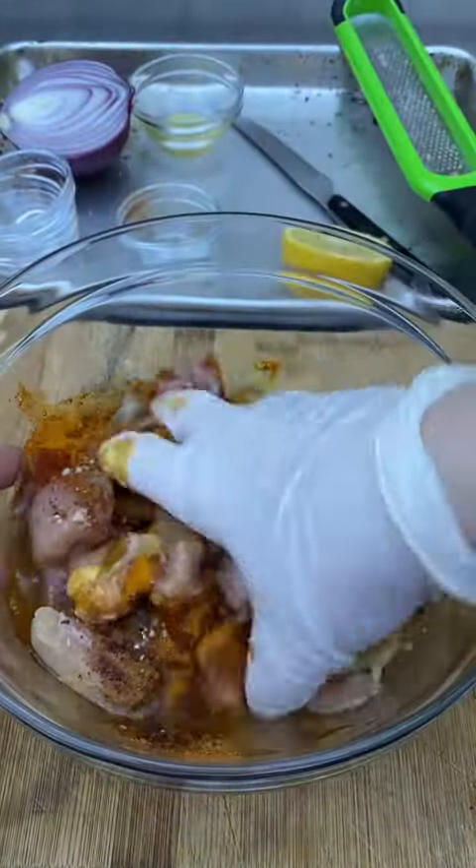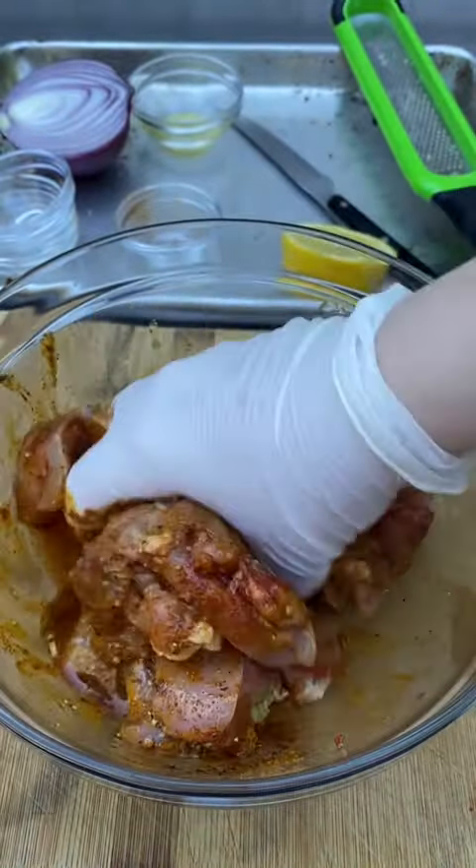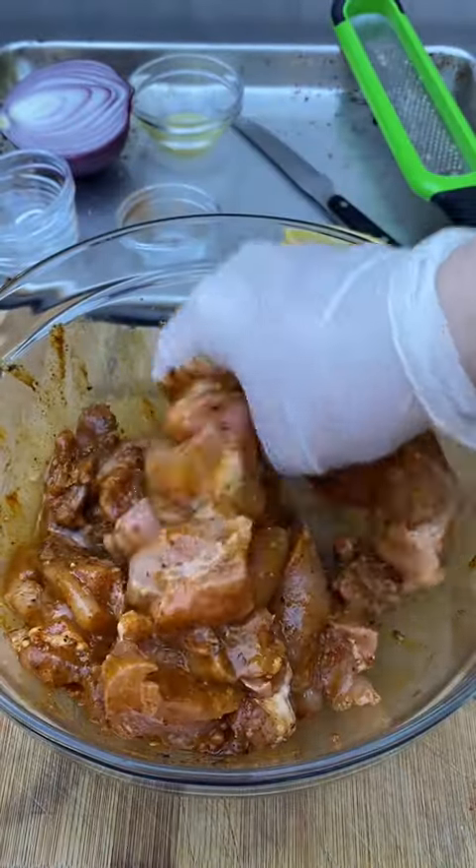Everything is in and already looks so pretty because of all the color from the spices. Give everything a really good mix, then pop it in the fridge for as long as you can.